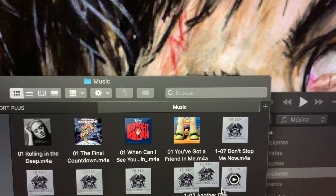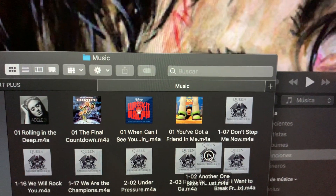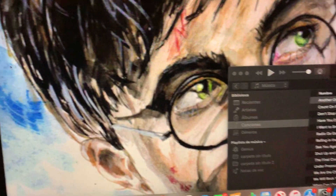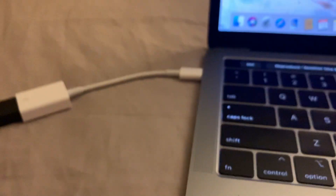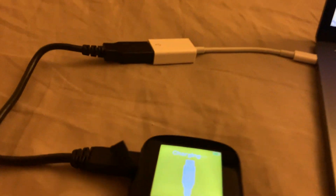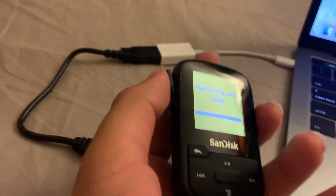It should finish transferring, and then you should be able to drag your cursor over it and see a play icon — that means it's now downloaded into the Clip Sport Plus. You can add as many songs as you want at a time; I'm only doing one. After you've added everything you want, just disconnect the cable, and it should say 'refreshing your media.'